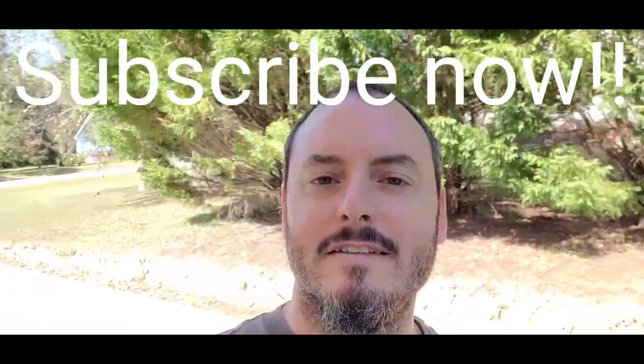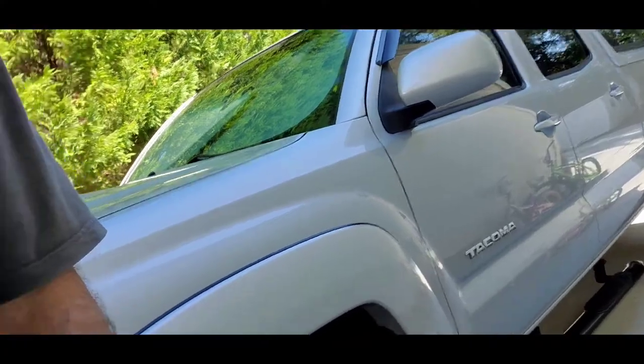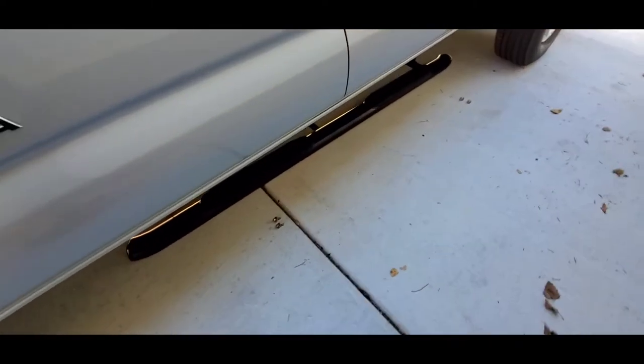Just another day in paradise here back around the Tacoma. If you caught my last video where I removed the mud flaps — as you can see, no more mud flaps on the truck. Already spilling the beans: putting step bars on. Subscribe to the channel, let's get to it.